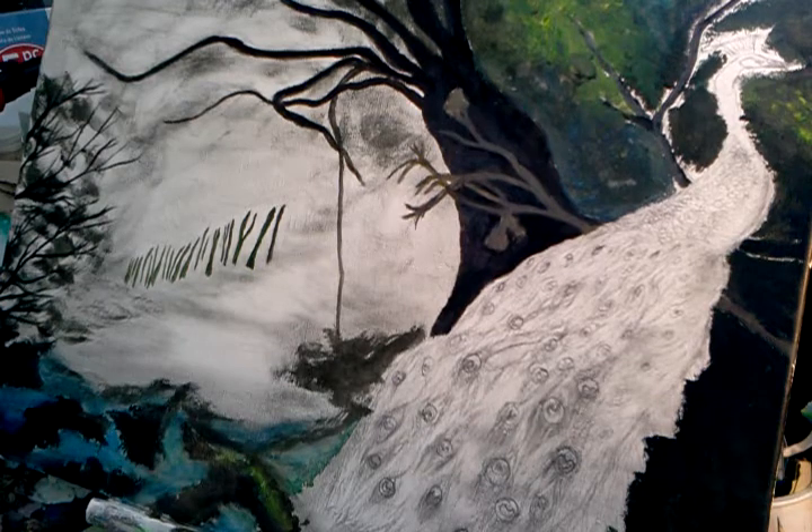Well, hello again everyone. Here we go — I'm continuing on with this project. I have now pretty much completed the scrubbing in process. Isn't it beautiful? Well, it always looks kind of like the ugly duckling at this stage.